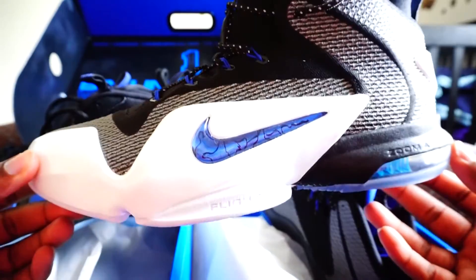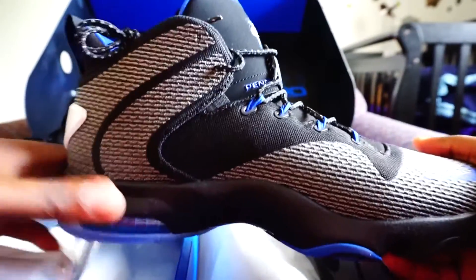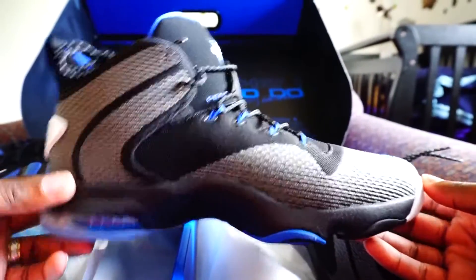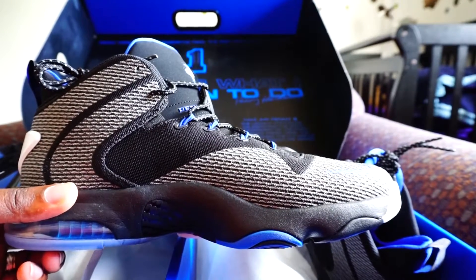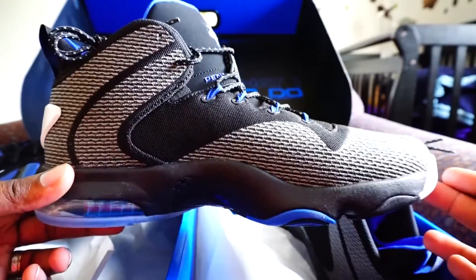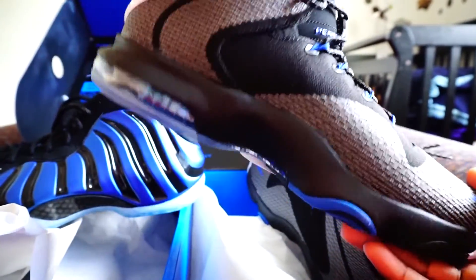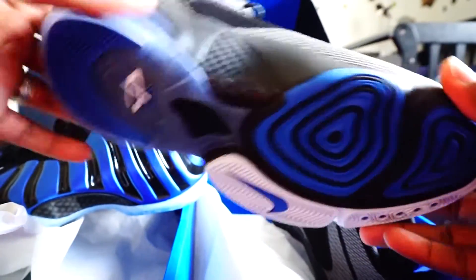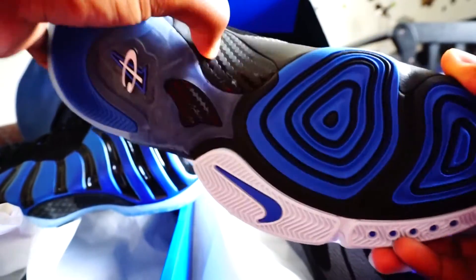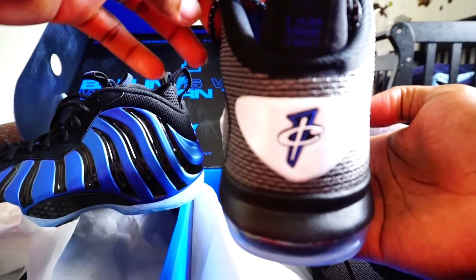They shouldn't have never made this a pack. Nobody wants this shoe. I think these Foams would have sold out better — I mean it did sell out, this pack did sell out, but I don't think it was a hard pack to acquire. A little bit of icy bottom, a little bit of iciness at the bottom. This is plastic, not carbon fiber.